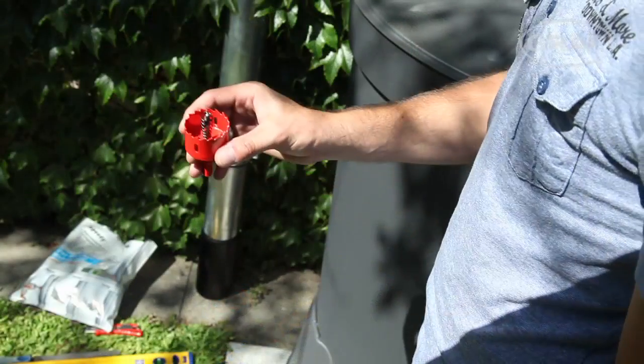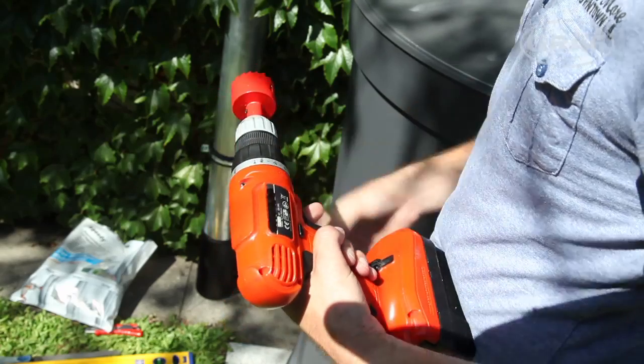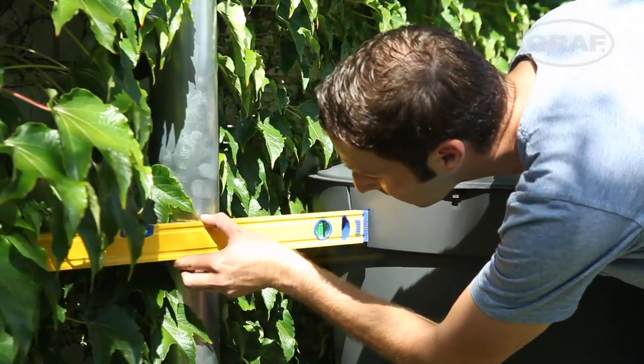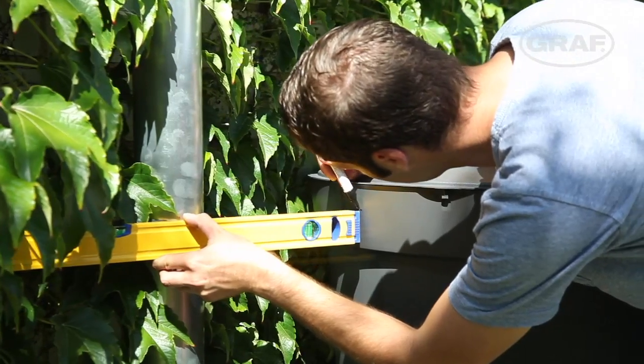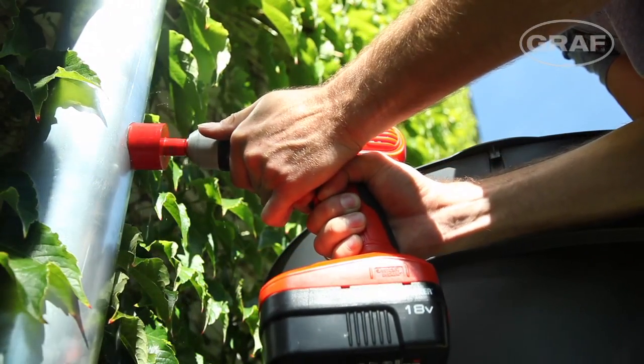The special drill bit required is supplied as standard. All you need is a cordless drill. Drill one hole each in the downpipe and rain butt at the maximum water level height you want.